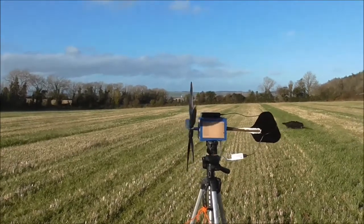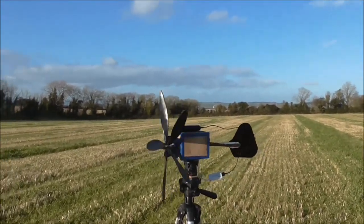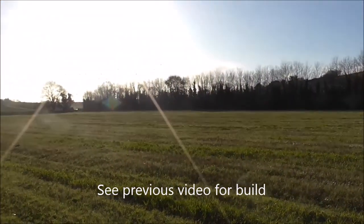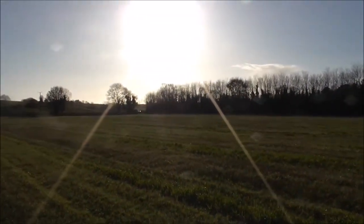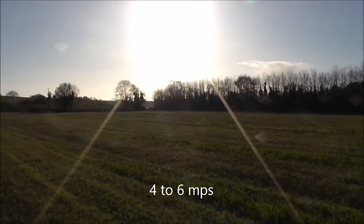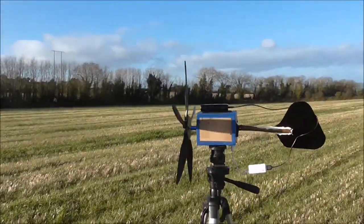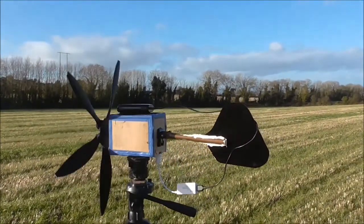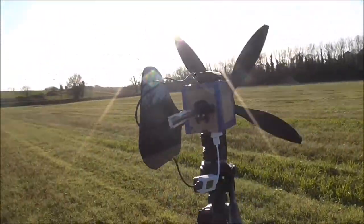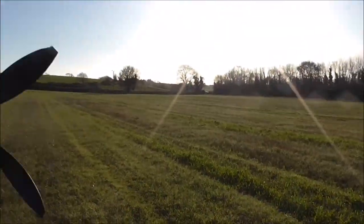Back up in the field again now with the NEMA 17 stepper motor installed. There is a small bit of wind gusting, 10, 12, 14 miles per hour, so it will give us a good indication when the gusts come. It's a light enough wind day but it's dry — it's wintertime. So we'll just see what she's turning.